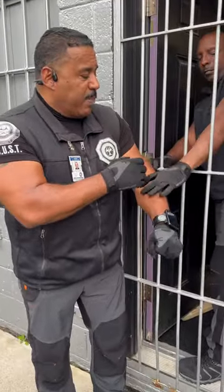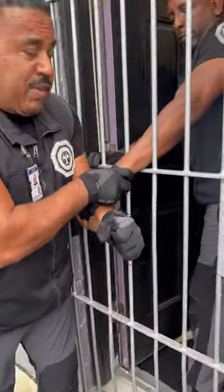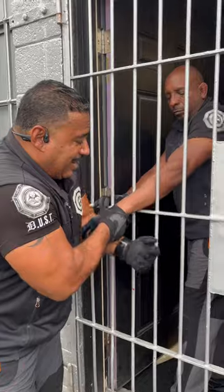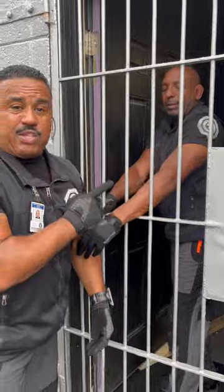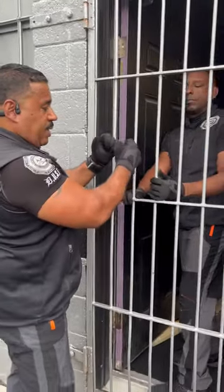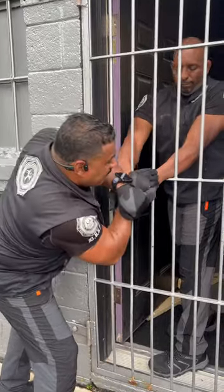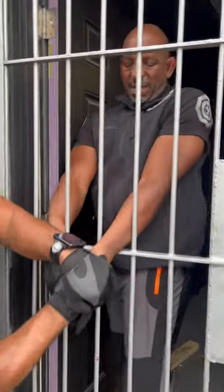If they would grab any other part of your body, the same thing — secure whatever you can, and you're going to use the metal of the bars or of the chute against them. So you're going to drop your body weight down, and as you drop the body weight, they're going to feel pain and they're going to let you go. No matter how they're doing it, if they're grabbing you, use your body weight against them so the bars become the thing that creates the pain.